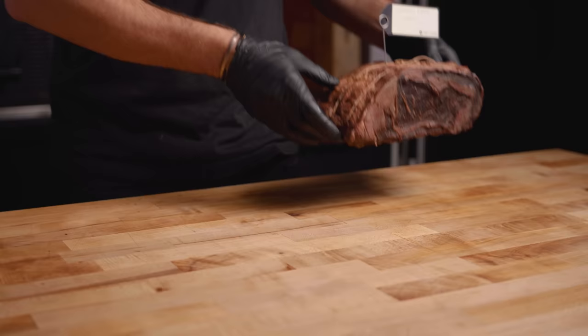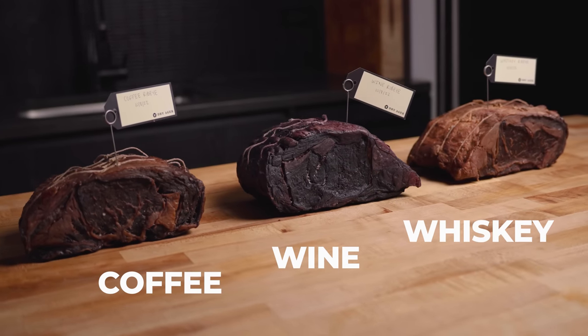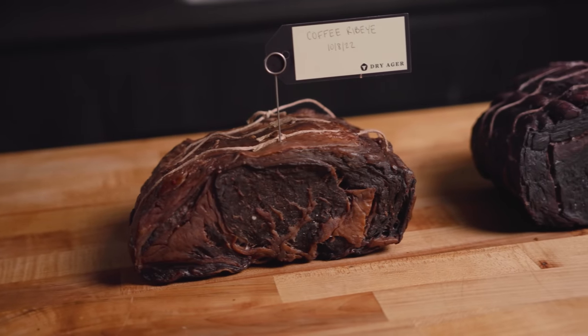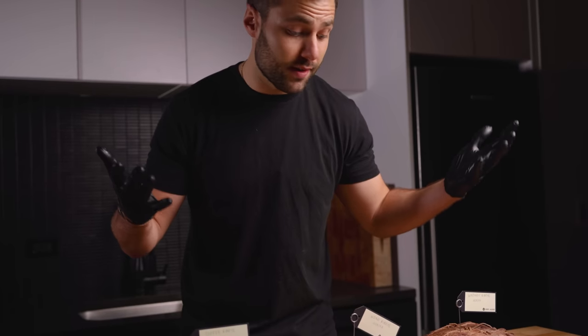35 days later, and this is what we got. Here they are — these things have been through quite a bit at this point: 24 hours soaked, 35 days dry aged. I'm super excited to see that they're not falling apart whatsoever. They seem like normal dry-aged steaks. Let's cut into them.